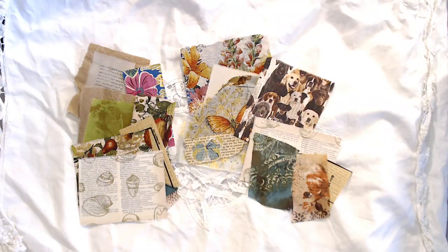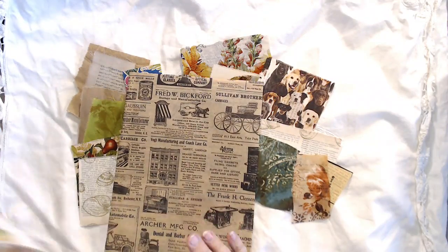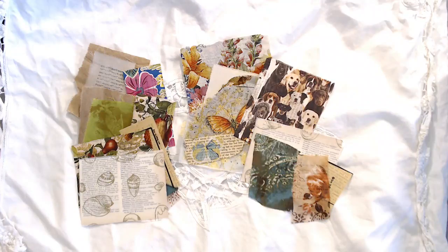Hi, it's Susan. Welcome back to my channel. I have a tutorial for you today using some of our much loved tissue paper and napkins. One of the things that I hear a lot of people want to be able to do is adhere a napkin or tissue paper to a piece of paper and not have it get all wrinkled.